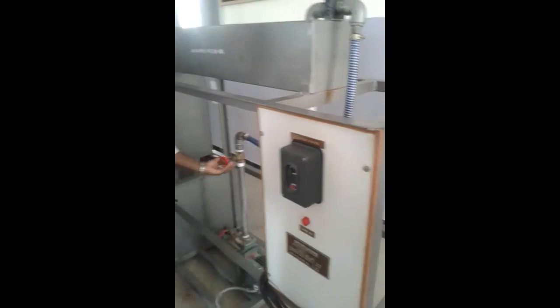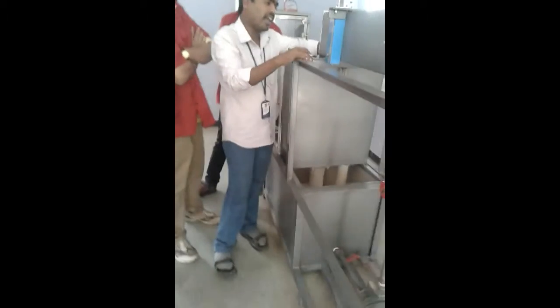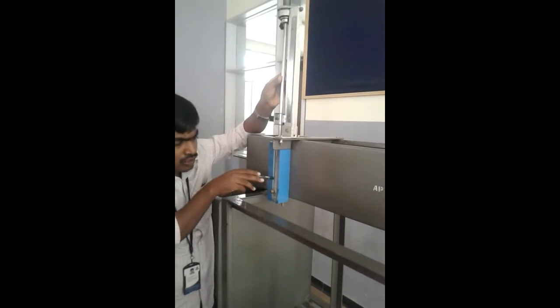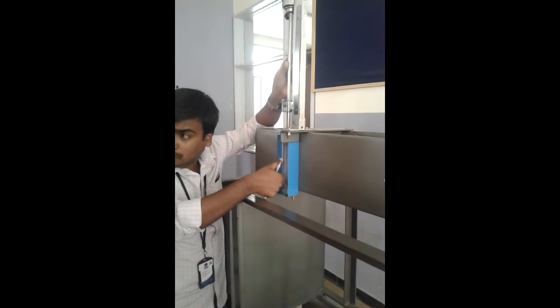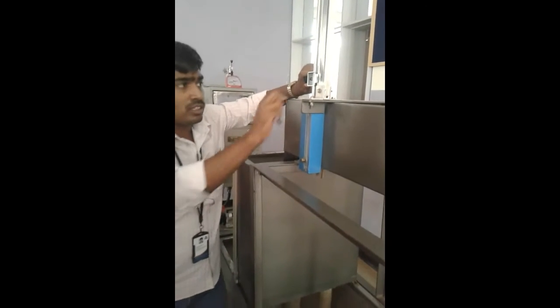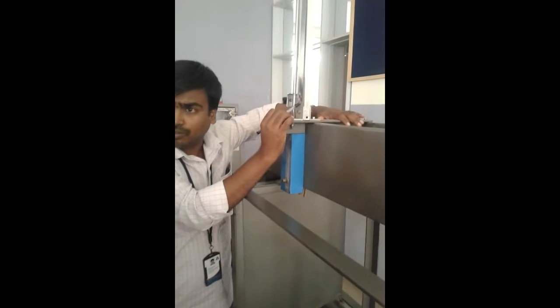The water which is overflowing from the channel has to stop completely. At that point you are going to adjust the hook gauge. To adjust the hook gauge, first open the knob and adjust the height such that the tip of the needle should touch the surface of the water. Now lock this part, and after locking, coincide the main scale zero and vernier scale zero. That is finished — the initial value of the hook gauge is now set to zero.